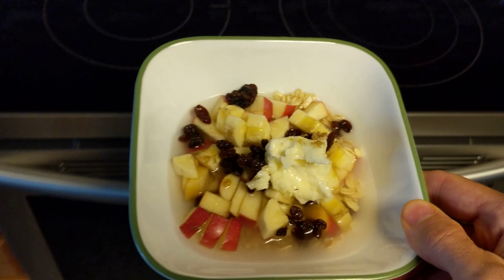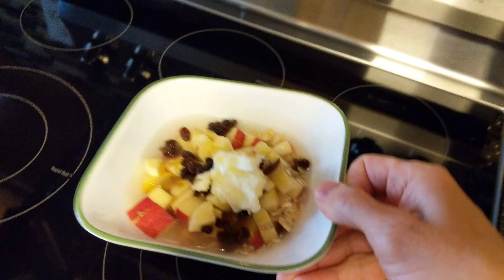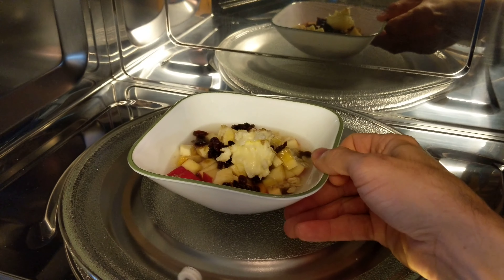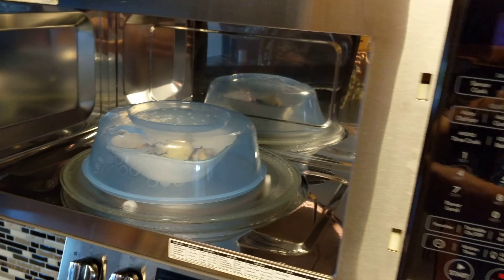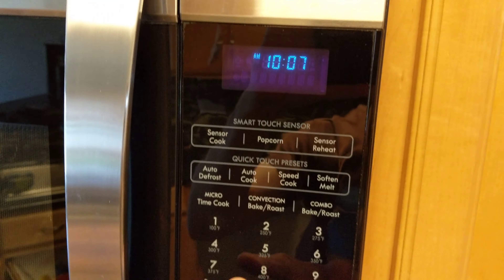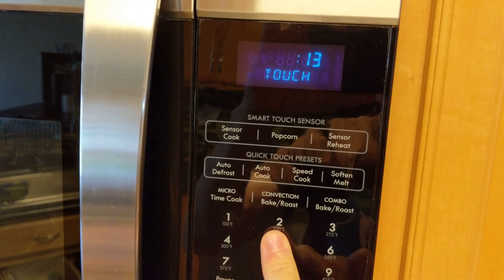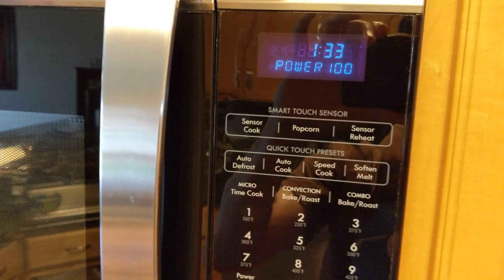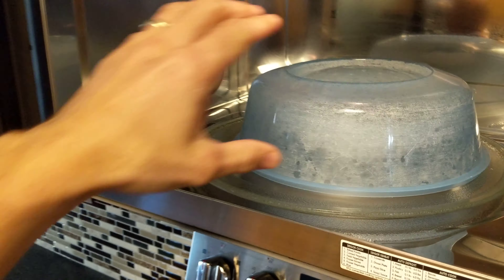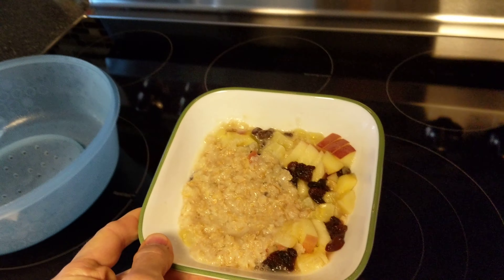Throw this in the microwave. Let's cover that up. One minute and 30 seconds. We'll add another 30 seconds just for good measure. Contents may be hot.